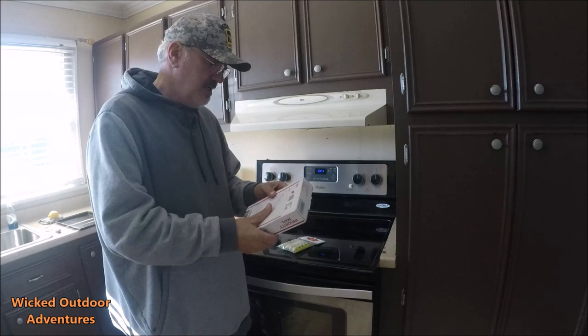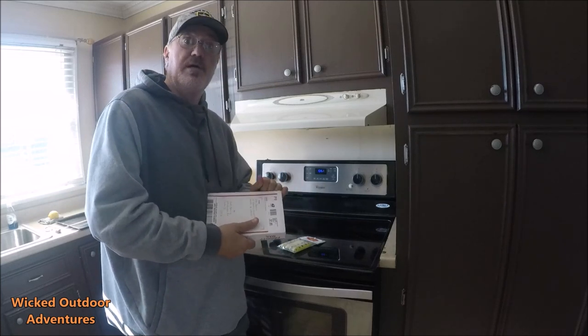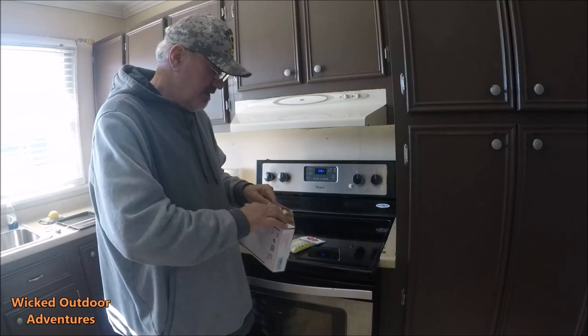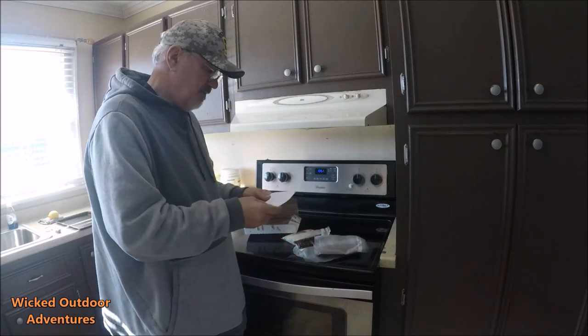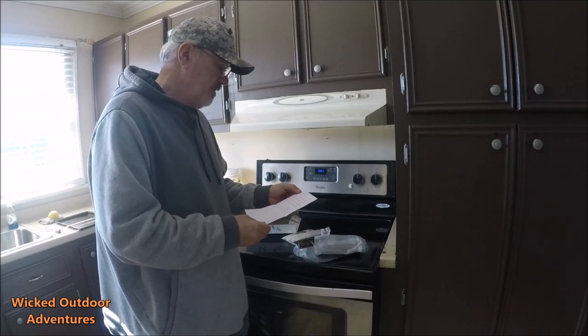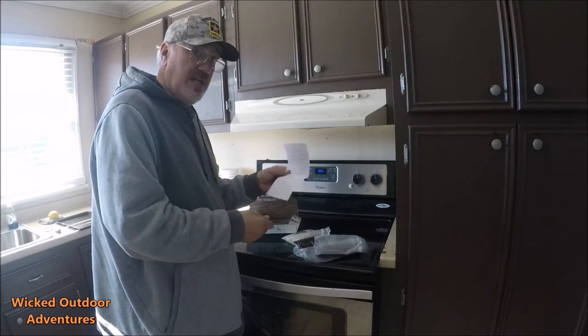He sent me some of these beef sticks and we're going to open them up and see if they were as good as they look, which I guarantee they are. Mike puts a lot of good stuff out. He's written me a nice little note here: 'Hey Captain Scott, here's a small sample. Let me know if you like it. I'll be making some more soon.' Thank you, Mike.